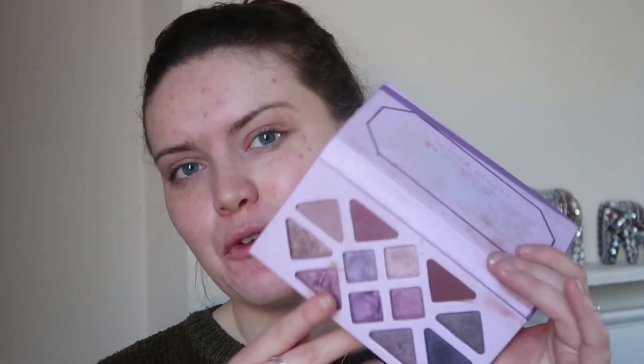Hi guys, welcome back to my channel. So for today's video I want to play with the Amethyst palette from Aether Beauty. It's a beautiful palette, I do love it.